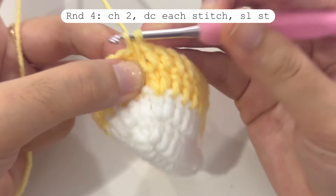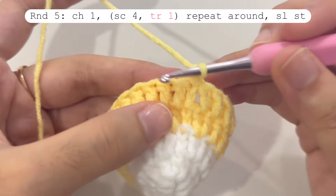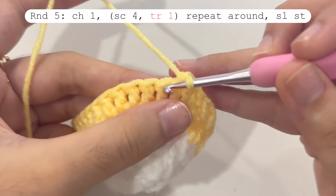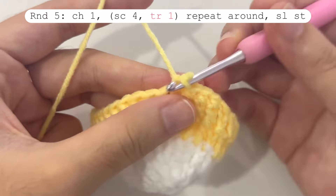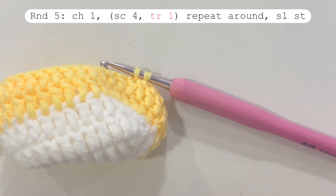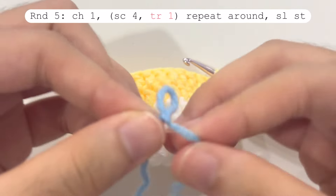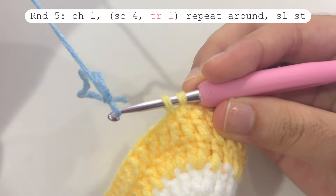Round four is finished. In round five we will start making the spikes for the puffer fish. Chain one and make one single crochet in the first stitch, then make one single crochet each in the next four stitches. At the fifth stitch we will change color to blue. For that fifth single crochet, insert your hook, pull the yarn, and stop — then grab your blue yarn and make a slip knot. If you want to use one color only, just continue with yellow yarn; otherwise, attach the blue yarn for the spikes.